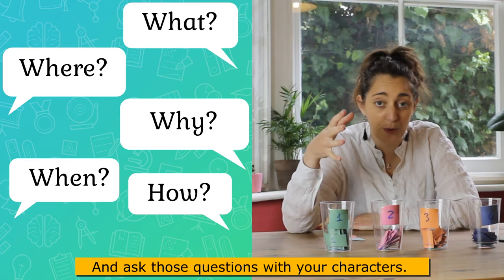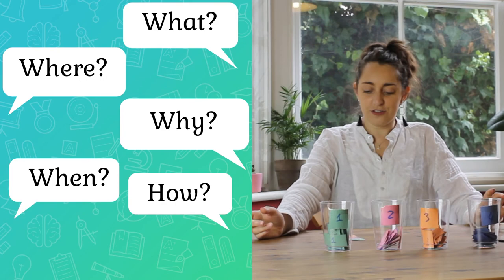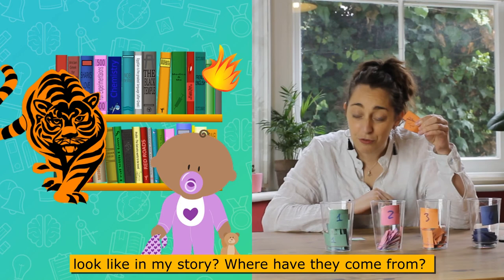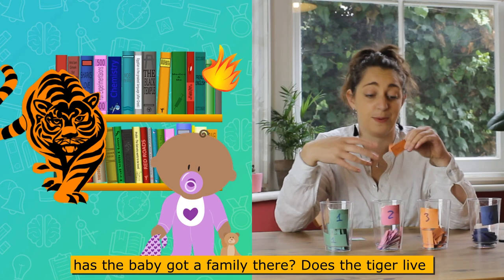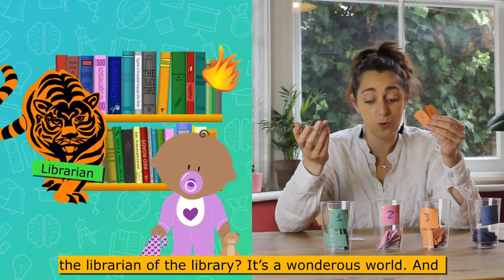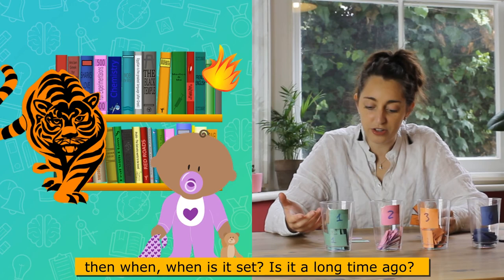Ask those questions with your characters. What does your baby look like? What does my tiger look like? Where have they come from? Does the baby live in the library, or has it been brought there — does it have family there? Does the tiger live in the library? Who knows, maybe the tiger is the keeper — the librarian of the library. It's a wondrous world.